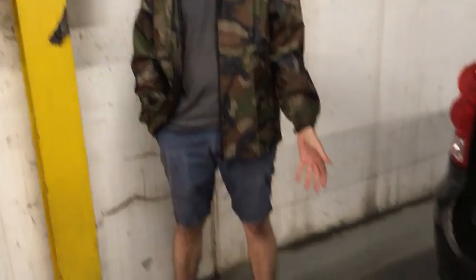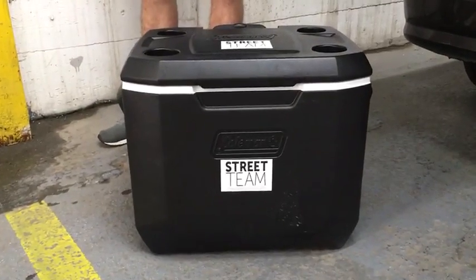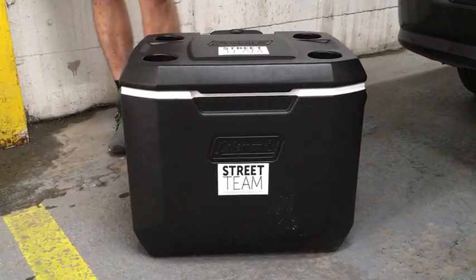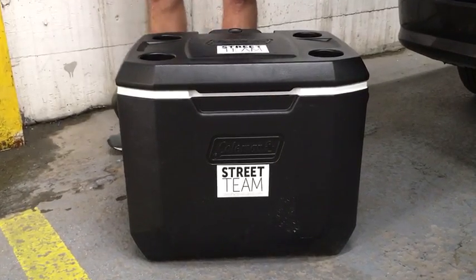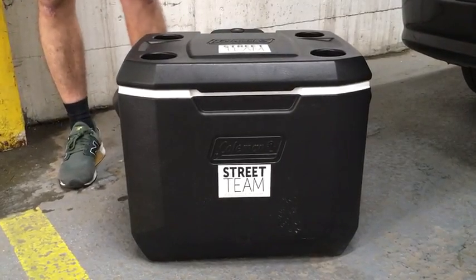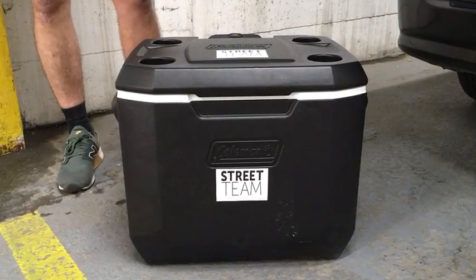Hey, Columns Street Team. I just want to introduce you to our cooler. We get a lot of questions about what our coolers look like, how much do they hold, and just what are they. So here we have a 60 quart cooler. It can hold 94 bottles or cans.